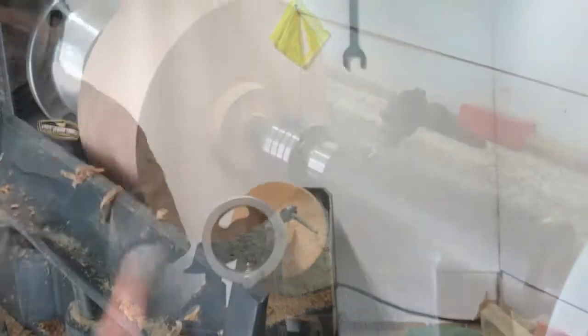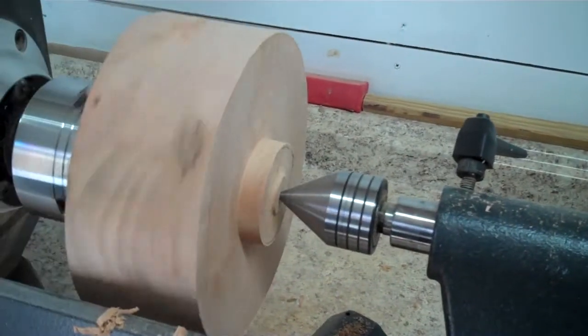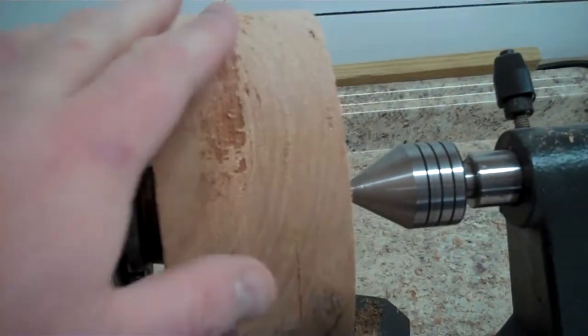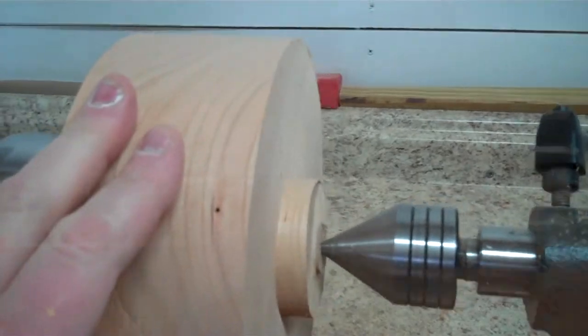Lesson here: don't put your camera on the table while you're turning. And here we go — got a tenon cut in and everything looks pretty good. A little bit of tear out, but not a big deal.